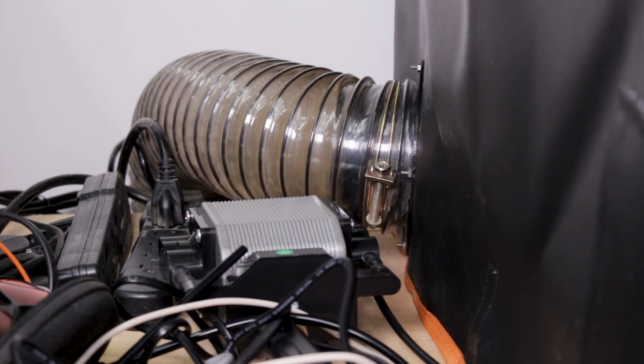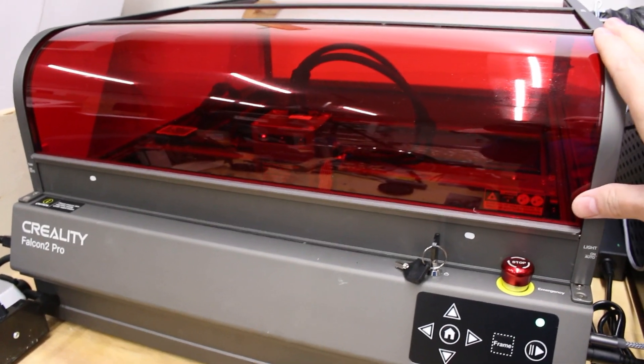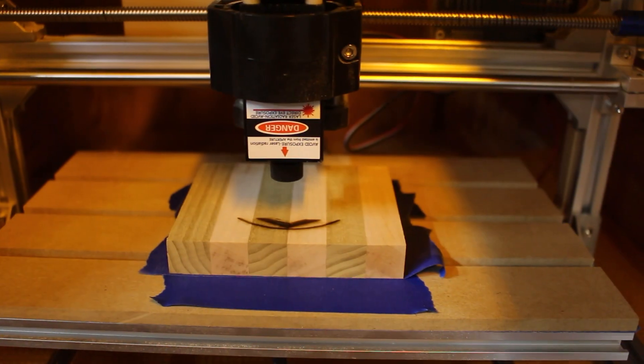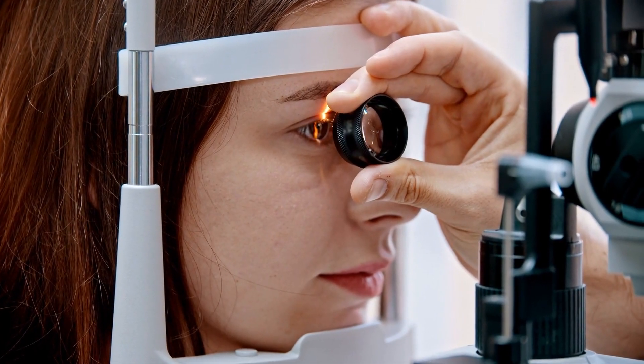Fume extraction isn't the only thing an enclosure does. If you are getting a closed diode laser like this Creality Falcon Pro 2, then you don't need an enclosure — you only need an extraction fan. While most enclosed lasers come with an extraction fan built in, they are not strong enough to expel the smoke fast enough; you really need a high CFM fan. Diodes run in the 420-ish nanometer wavelength range, and you can get diode lasers from 5 to 60 watts in power. You don't want to be staring at the blue laser light the entire time it's running because it's putting off UV rays that can lead to eye problems. Using an enclosure will protect your eyes from these UV rays in addition to containing smoke and fumes.